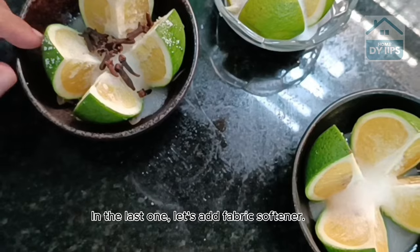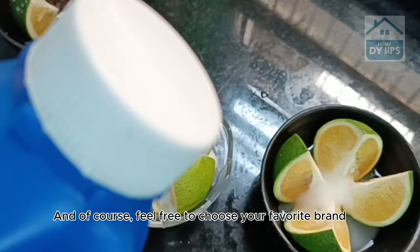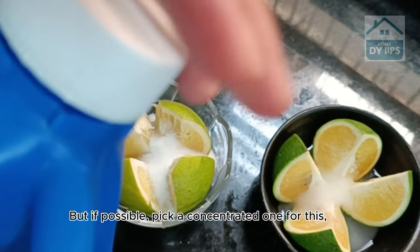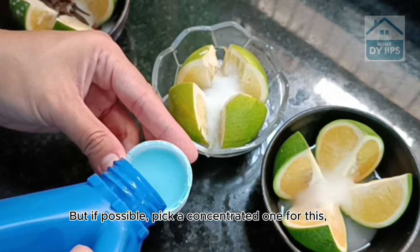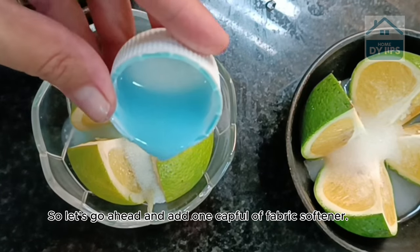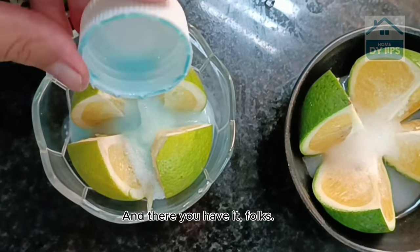For the last one, let's add fabric softener. Feel free to choose your favourite brand, but if possible, pick a concentrated one for this, as the smell will be much better. Let's go ahead and add one capful of fabric softener. And there you have it, folks — they're all ready.